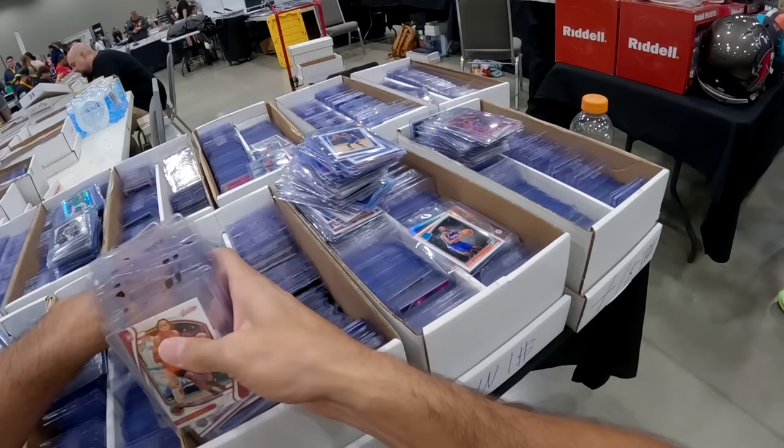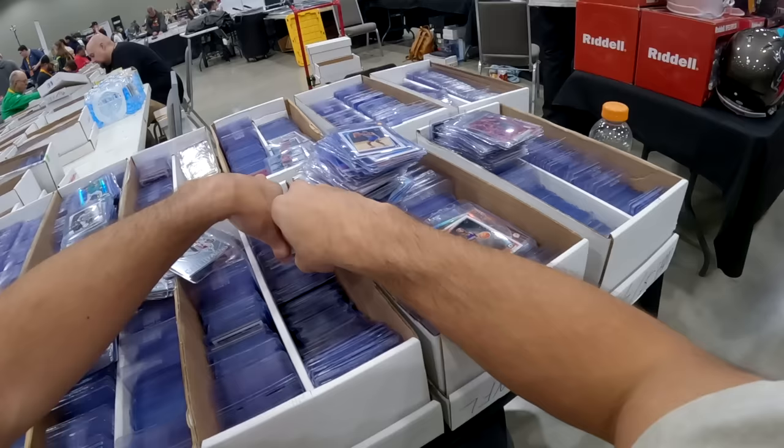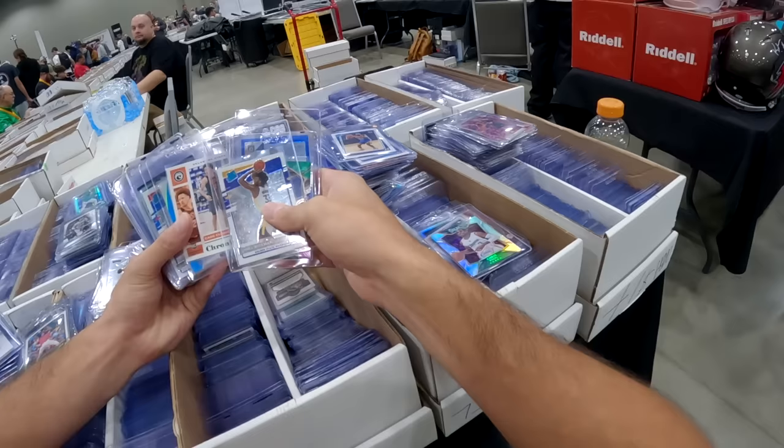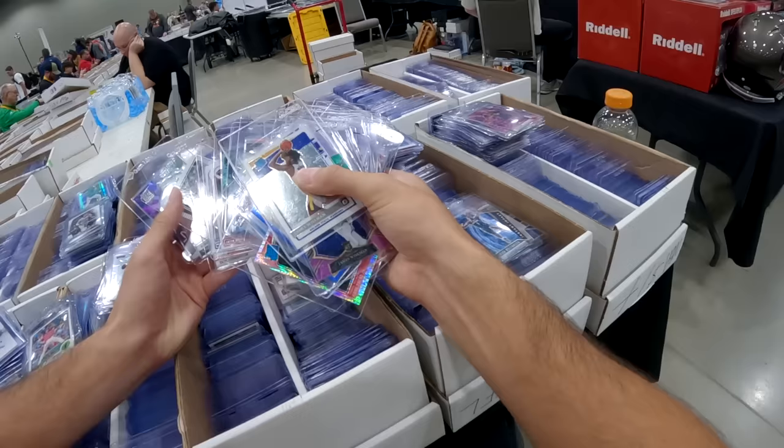Basically, if it's not numbered or of an absolute top name like Patrick Mahomes or LeBron James, and it's new, I don't really even pull it out. But stuff like this — Chris Paul Select silver from 2014 — just a little bit more rare. I'm not sure that one ended up being worth a ton, but at a dollar I'm picking that one up all day. Another one — Michael Porter Jr. Prism silver rookie — thought it'd be worth something, was not.